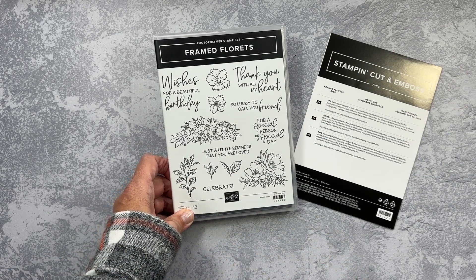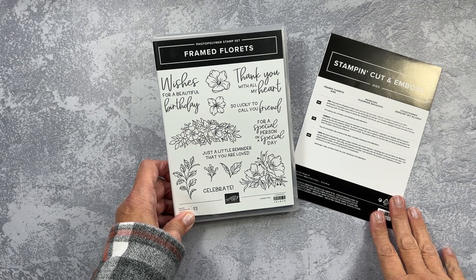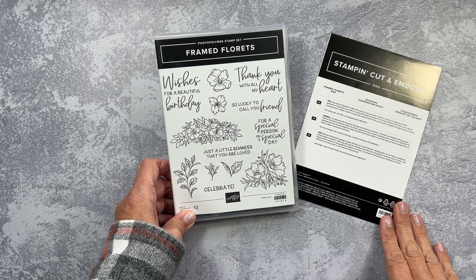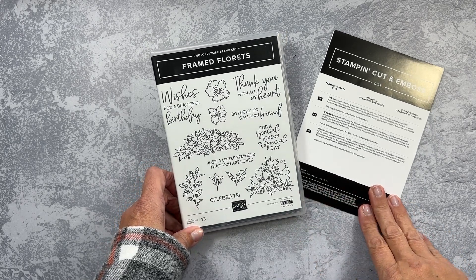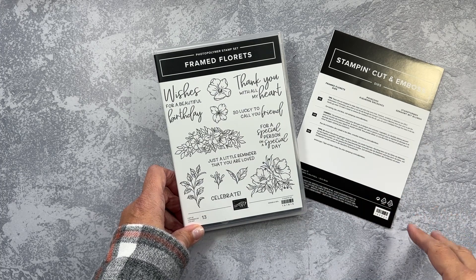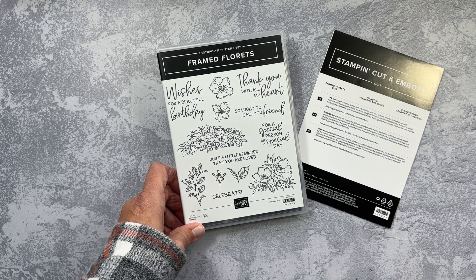Before we dive into the pre-order items that I got, I wanted to share two other bundles that I was able to pre-order, although way in advance of the demonstrator pre-order. These are ones that Stampin' Up! released during the fall months, and I just want to include them in this video because they are being fully released in the new catalog.